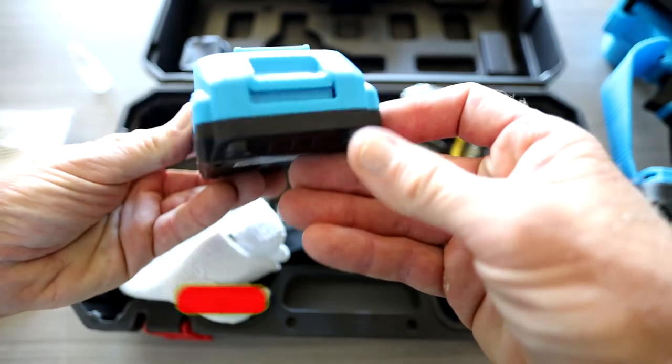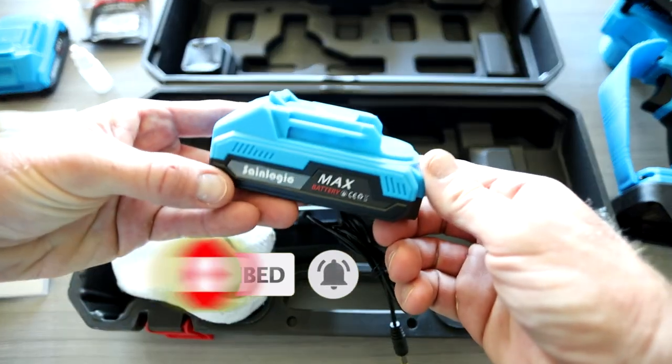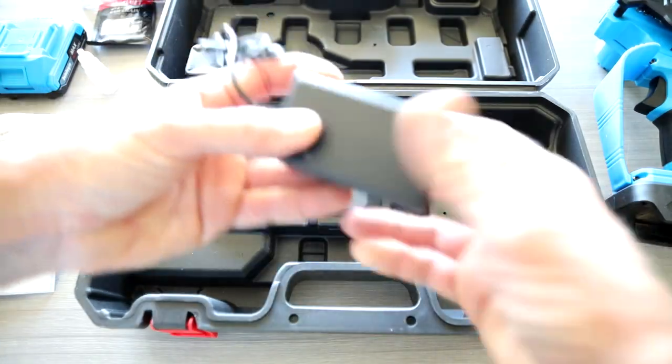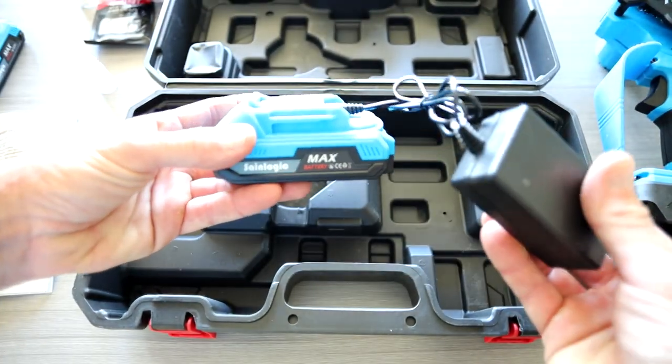You got your battery pack right here — 21 volt. You've gotten an additional saw chain. You got some safety glasses, another battery, which is absolutely fantastic. Some cotton or wool gloves there as well. And of course, the charger for our battery pack, which inserts right there on the battery pack and then plugs in.